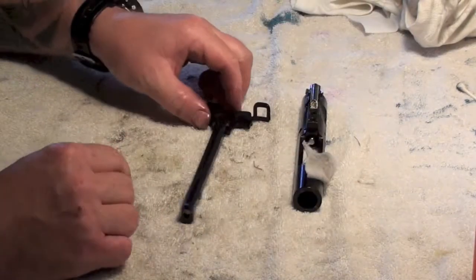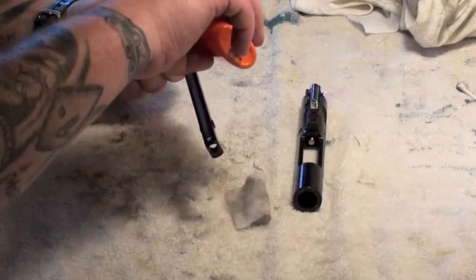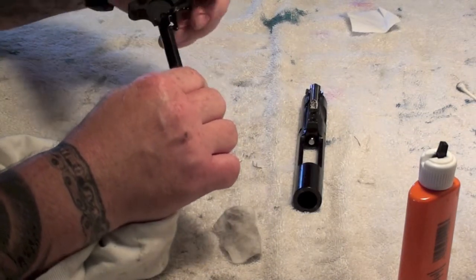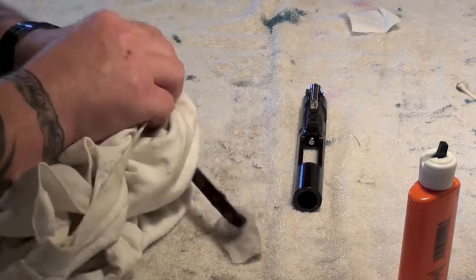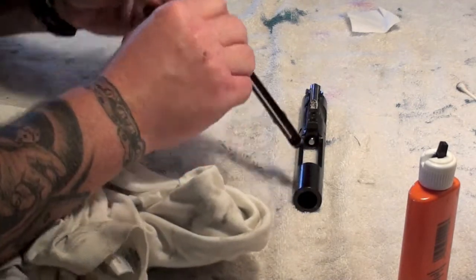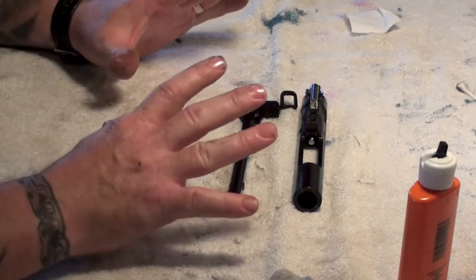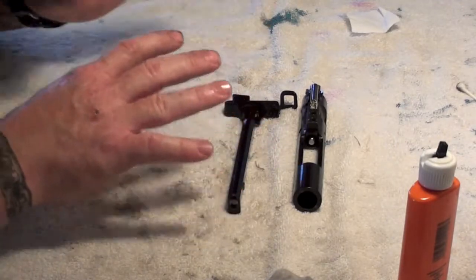Colt says all you do is take the same rag with a little oil and get the outside of this bolt carrier assembly — a light, light coat of oil. Top of the gas key — they want you to oil that. Now take the charging handle. There's a pivot point on the charging handle catch — just drop a little dot of oil in there and work it a little bit. Then run the rag down the charging handle and the underneath side. There folks, your AR-15 is appropriately lubed. You don't need to do anything else. That is how simple and how awesome this gun is.